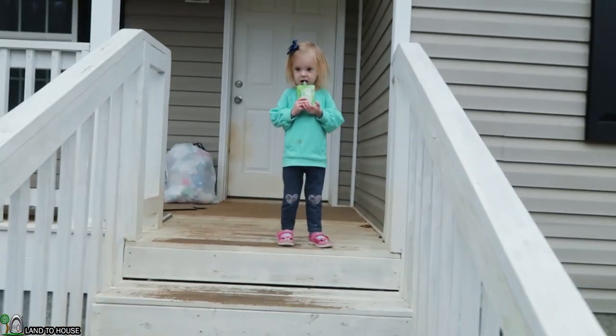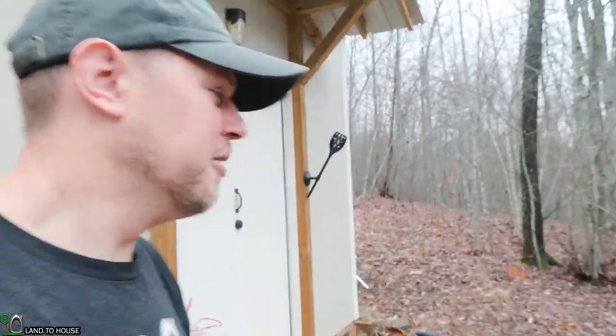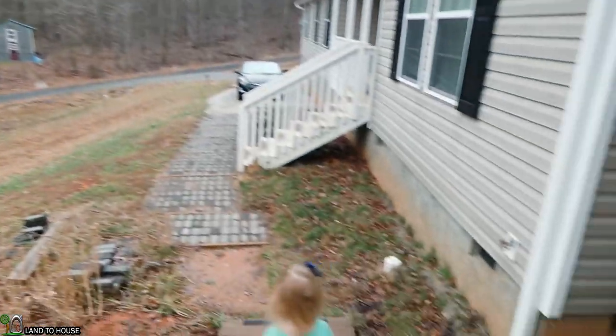First we've just got the usual trash that we keep here on the front porch, and then I want to start cleaning up around the house. I've got some really old pressure tanks that need to be put away, PVC pipe that's laying around, and pieces of scrap wood. I also want to go down to the creek and throw away the ram pump graveyard that's sitting down there and just clean up for a while.